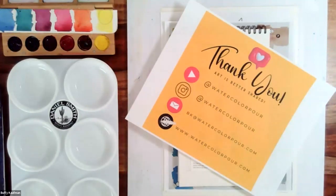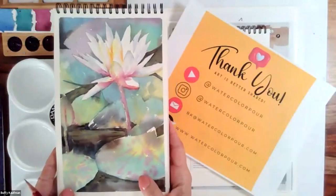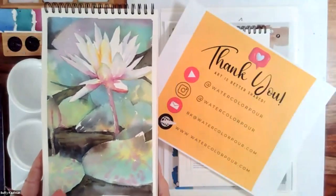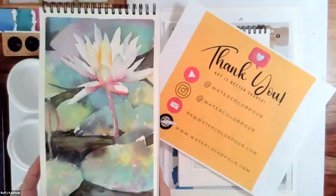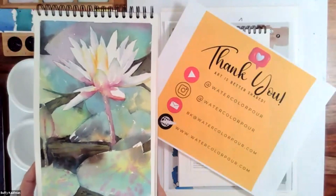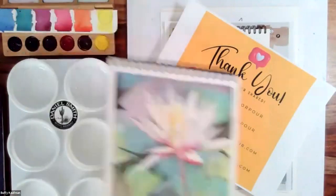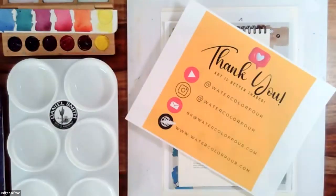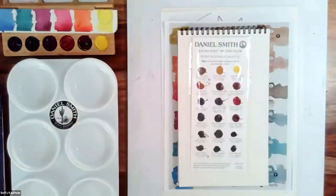Today we're going to be exploring a few of my favorite colors and techniques. We're going to be painting a beautiful lily flower. Some of you may have seen this on my YouTube — I have a little video on there of me painting this. Some of you have taken my in-person classes; I spied you with my little eye in the gallery. Thanks for signing up — I'm excited to see how yours turns out today.